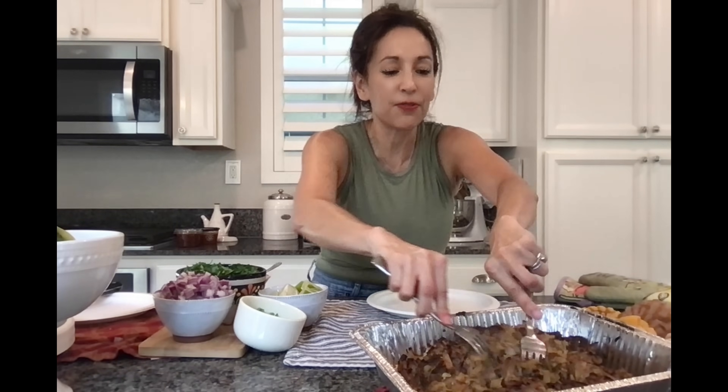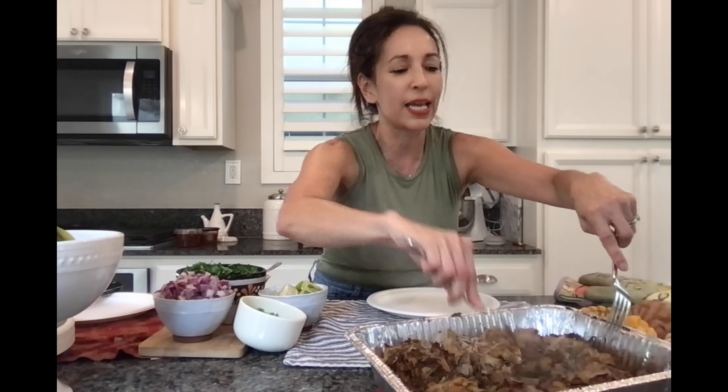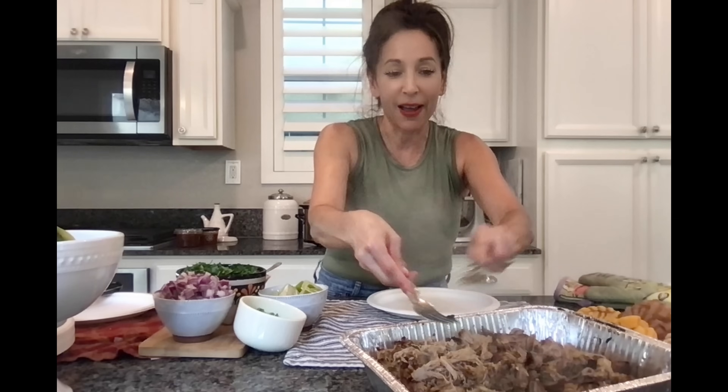My carnitas are done. I let them broil in the oven for an additional five to ten minutes and they're extra extra fall-apart. Oh my gosh, this is amazing. I cannot wait to serve this to my family. If you can see how juicy and fall-apart this meat is — it's absolutely incredible. Taste test time, let's do it.